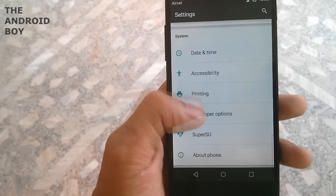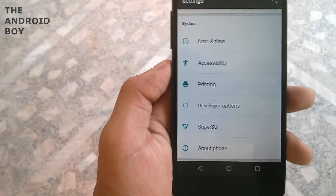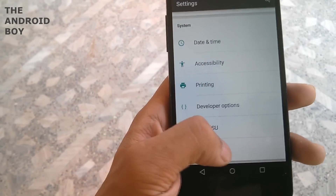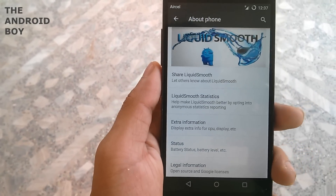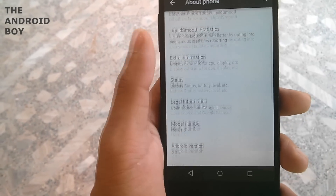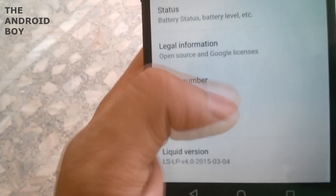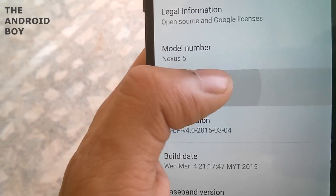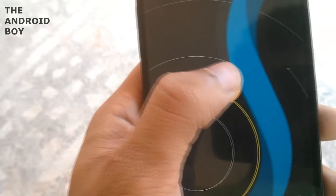Then you have system settings where you can change date and time, accessibility, printing, and developer options. In the about phone section, the Android version is 5.0.2 which is Lollipop, and the ROM is Liquid Smooth. The ROM is very fast and I am very happy with the performance.